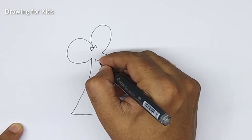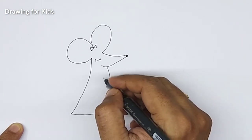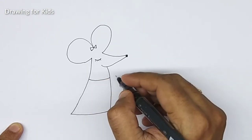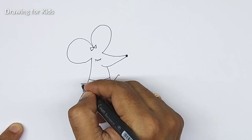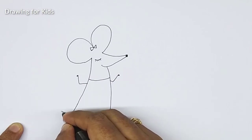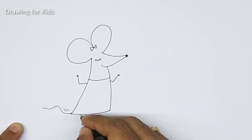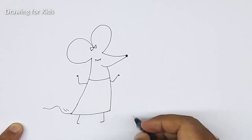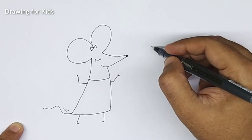One, two, three, four — okay. She's wearing something here, like this. Okay, this is her tail. And that's the outline — going to color and make some design here. Let's make the male mouse.